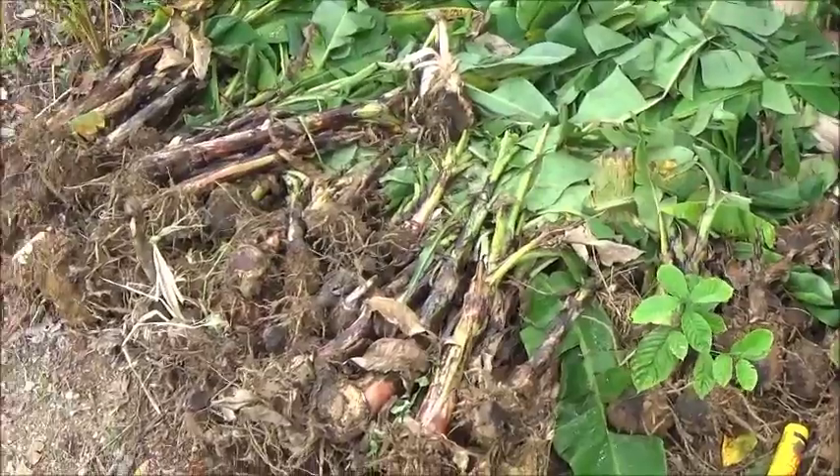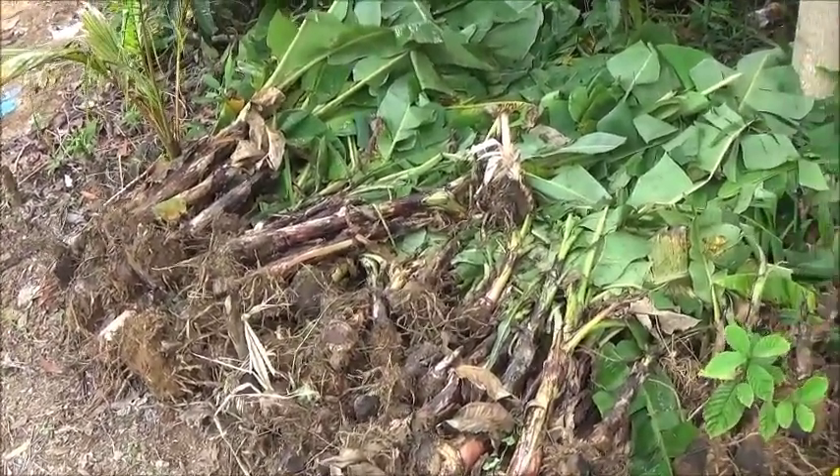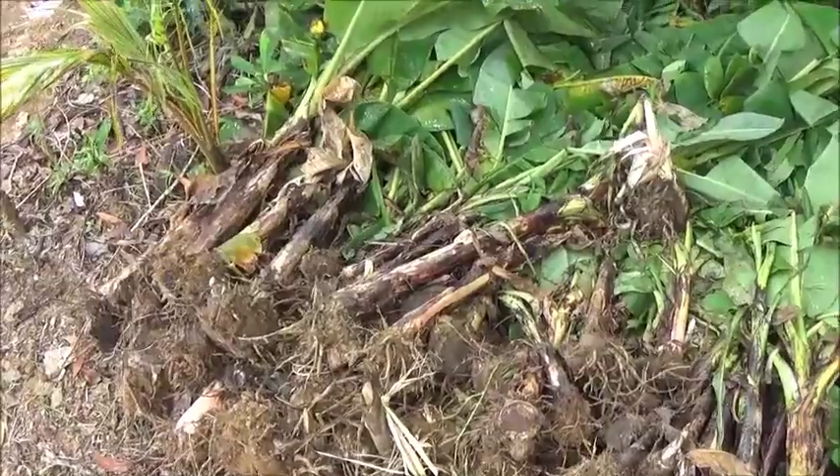So we're going to get these in the ground, and Hansi's not here today — I think she's doing other things. So when she comes back, hopefully tomorrow, we'll start getting these in the ground.